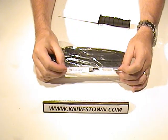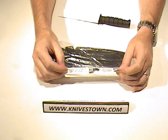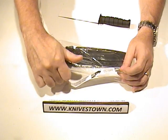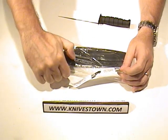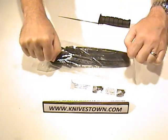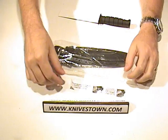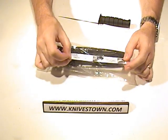It's a friction lock sheath. The knife is locked in place when fully inserted into the sheath. To remove it, grasp the handle of the knife and use your thumb to press against the sheath — pulling with your hand and pushing with your thumb — so you can just ease it out. That's the way to do one of these friction sheaths.